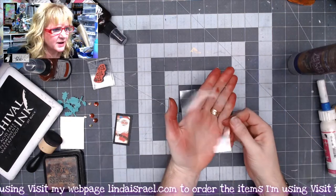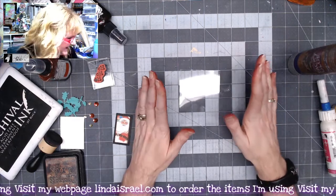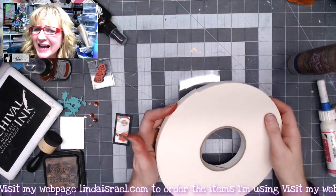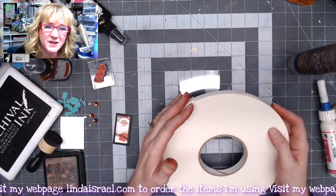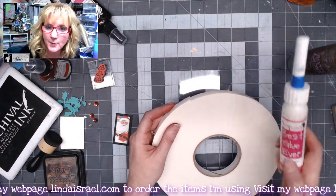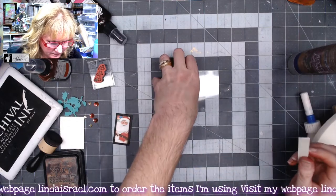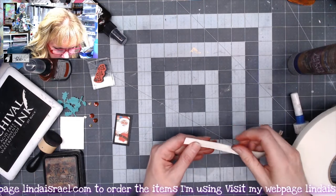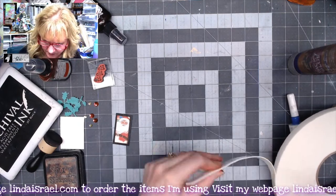I have here a piece of transparency film — it is three inches by four inches in size. Then I have a roll of 3D foam tape. If you don't have foam tape, you could cut strips of chipboard and use some double-sided tape or the best glue ever. I'm going to put this where it's just slightly coming past my transparency film in a straight line as much as possible, and I'll trim it off.